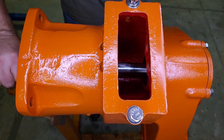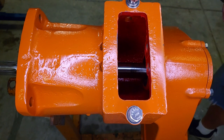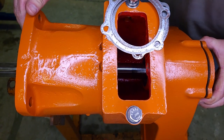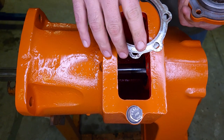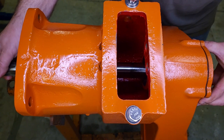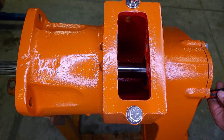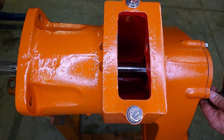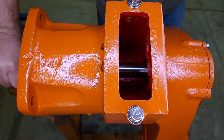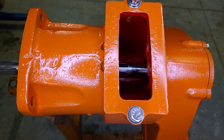There is zero end play and it's pretty tight to turn, so I'm going to need to add a shim - I'll probably add two. I added two more. We are still a tad tight, not as bad. I have one more shim left in this pack that I washed up.